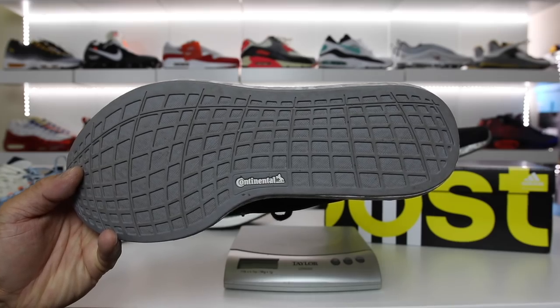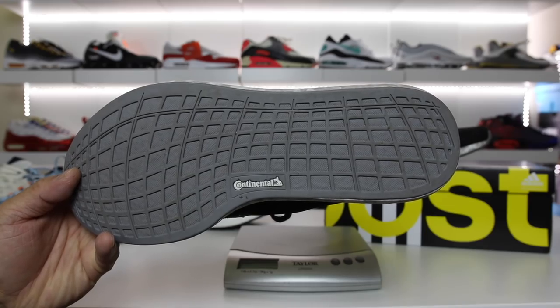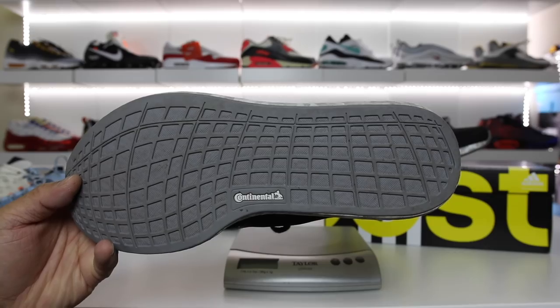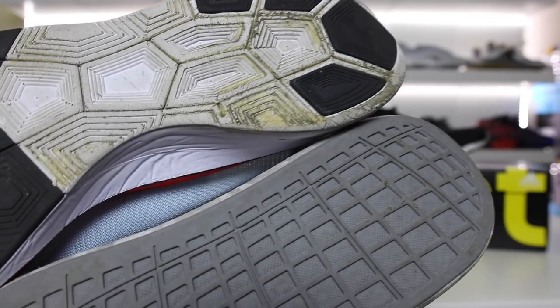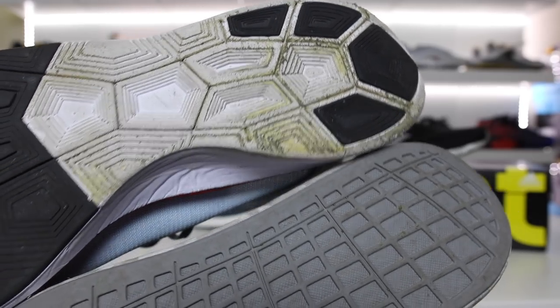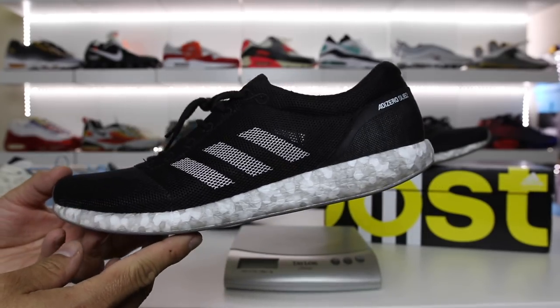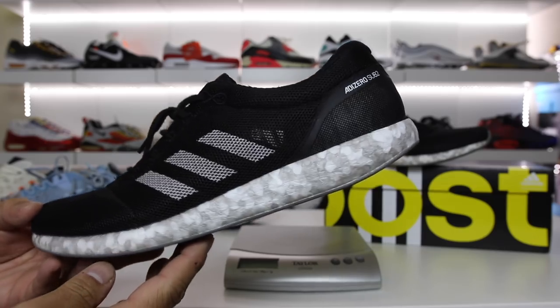You have a Continental Micro Web sole which is basically like an evolved stretch web, so it definitely maximizes your grip and reduces some slippage. These are going to be a thousand times more durable than what Nike created with the $250 Nike Vaporfly 4%. The Adizero Sub 2 costs $180, so this is not a cheap shoe.